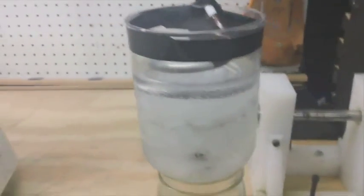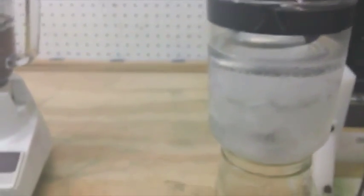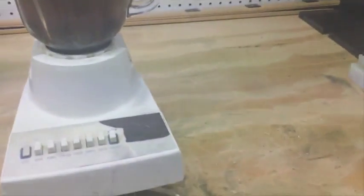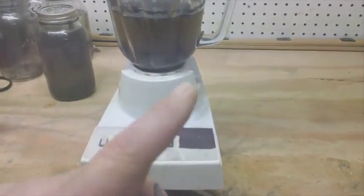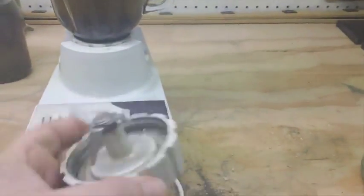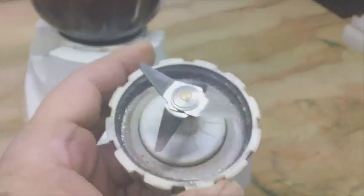Everything seems to be working. I don't know what my yield is going to be yet — this is just the first run of this concept. I'll let you know when the run is complete. I'm going to cook this one off, go through the process, and if the yield is good I'll post what my yield is.